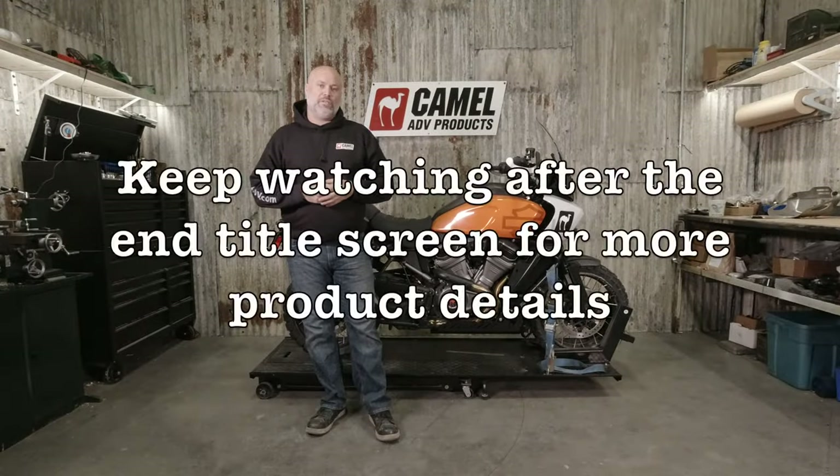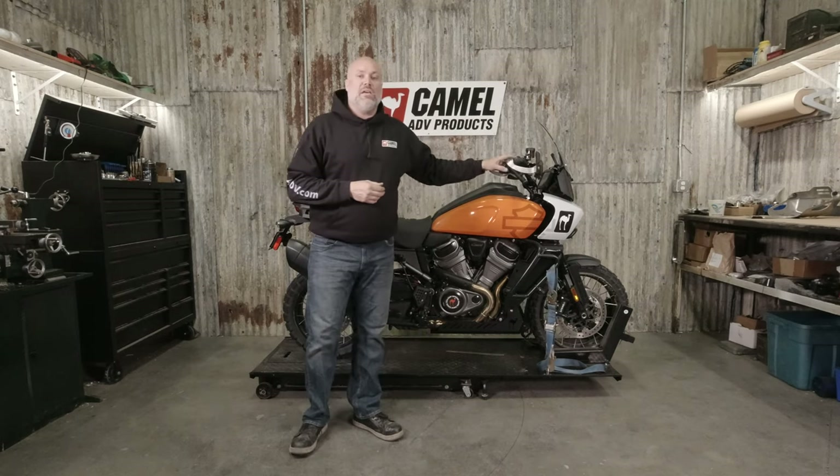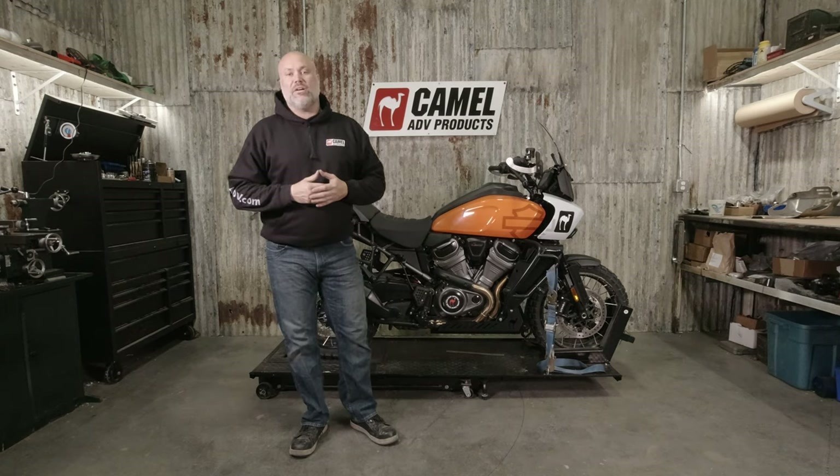That wraps up the install video for the Camel ADV GutGuard for the Harley-Davidson Pan America. If you have any questions, as always, reach us at info@camel-adv.com.